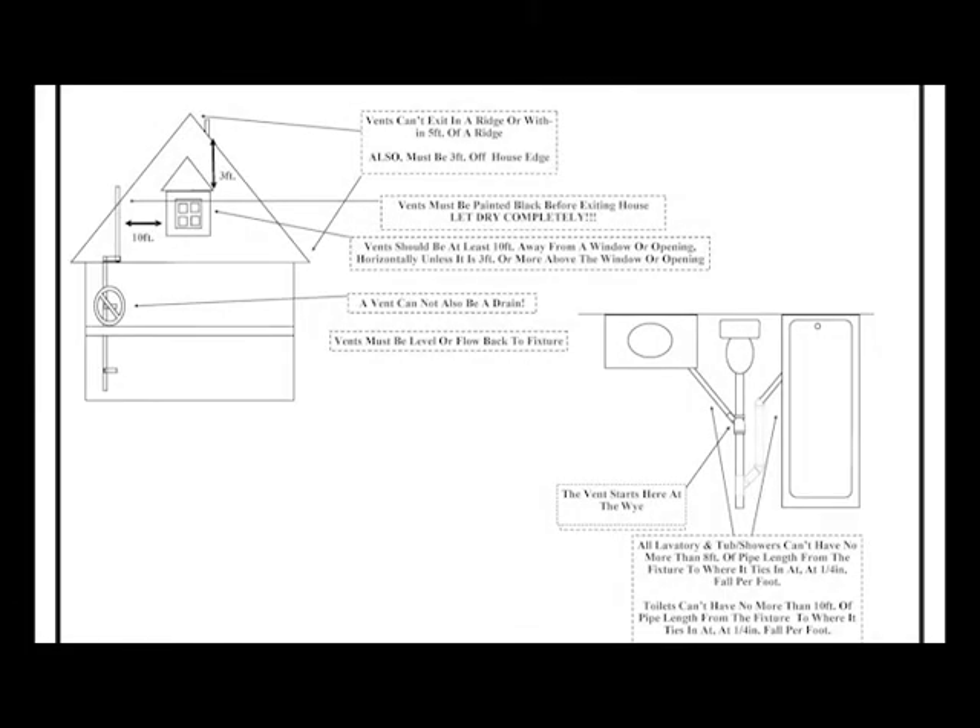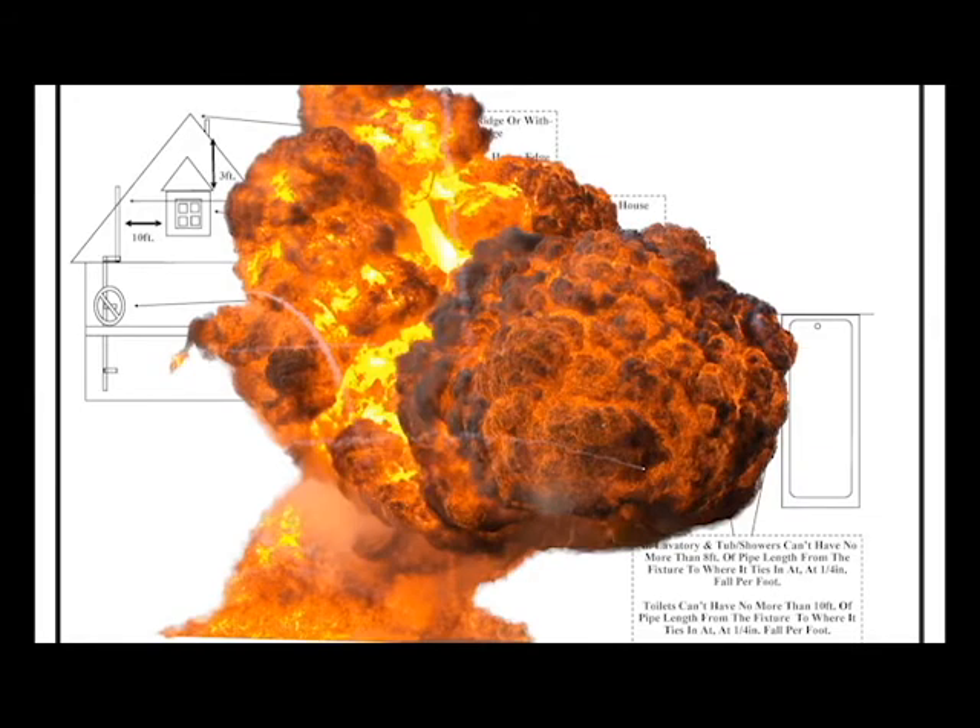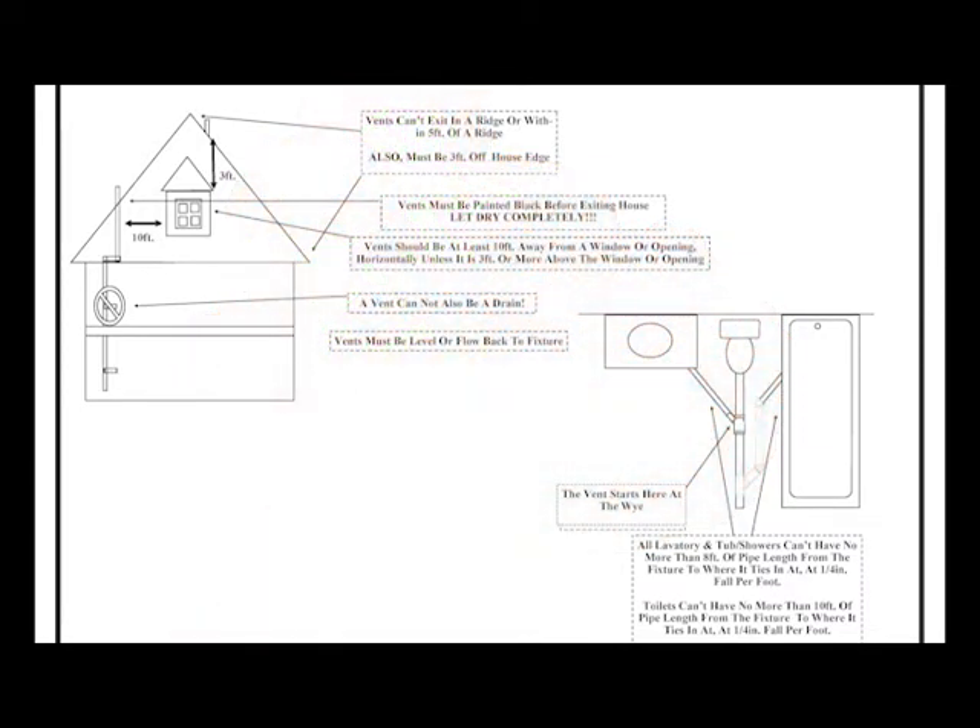Vents can't exit the ridge or within five feet of the ridge. The ridge is the top crest of the roof. Nowadays all ridges have a ridge vent so it's open to the air — you do not want sewer gas going into that attic or into your house. It smells and there could be an explosion or fire hazard, though that is very rare. Also stay away from your soffit, which is the bottom edge of the roof — all those soffits are vented as well. You need to stay three feet above or three feet away from it.